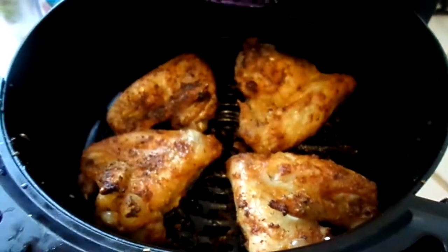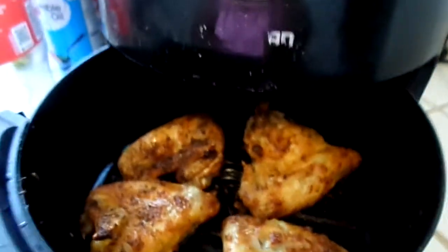Okay, back with another video. Hey, my YT fam. And y'all look at this. Look at this, y'all. Look at that, babe. Look. I can't wait to taste it.